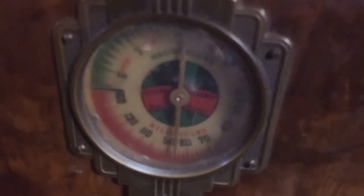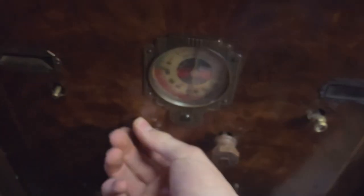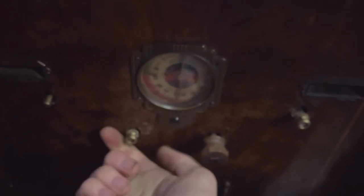This is a 10-tube radio, and it is a Stewart Warner. It's pretty neat. The tuning doesn't seem to be working. I don't know what this is... oh, maybe that's power and volume. Maybe that's the band selector.